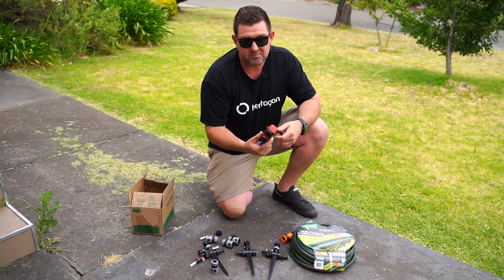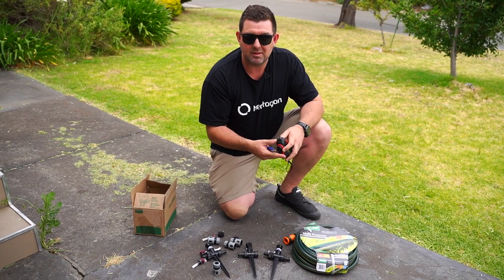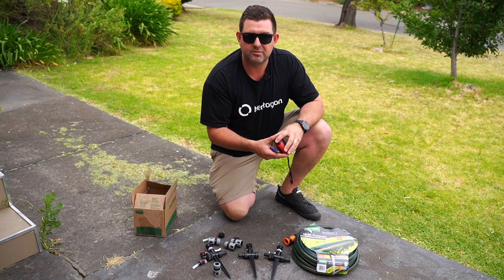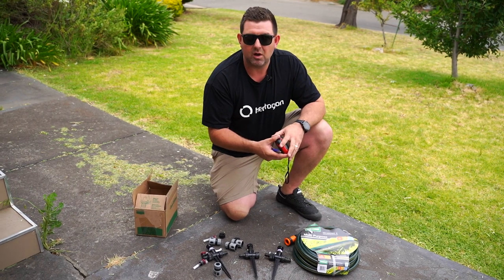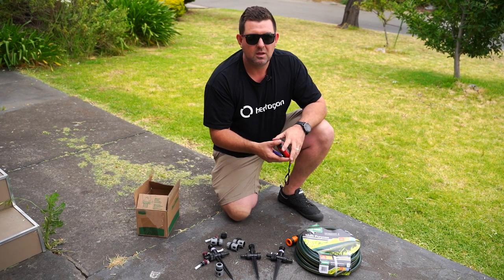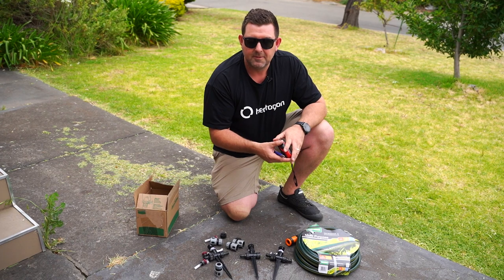If you don't have scissors, you can use a Stanley knife, a hacksaw, a flamethrower, lightsaber, teeth, steak knife, cigarette lighter, oxytorch, grinder. You can rub it on the side of a wall until it snaps, but you get the point.